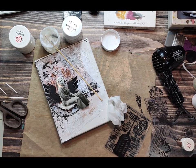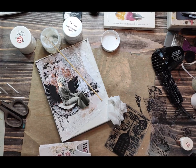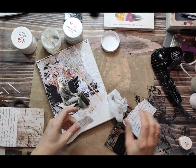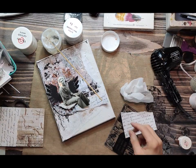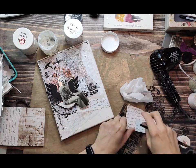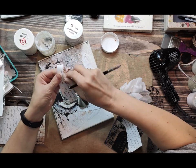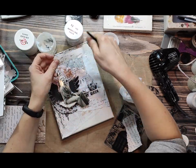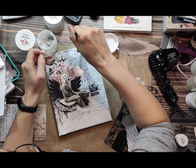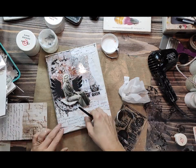To add more layers I will use some scrapbooking paper from an A6 paper pad, also from the Rosalie collection. I just picked one paper with text and shredded it into pieces, and I'm sticking them to my background with gel medium to make it more interesting and to collage more elements. The more elements you add, the more texture and layers you get, and everything matches within the same collection.